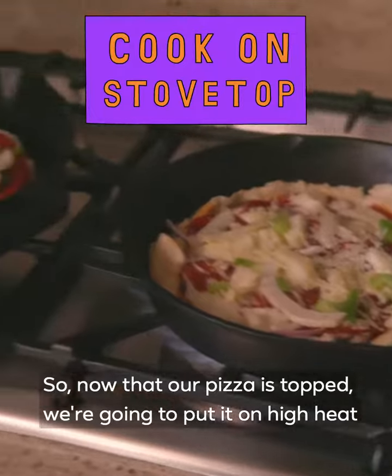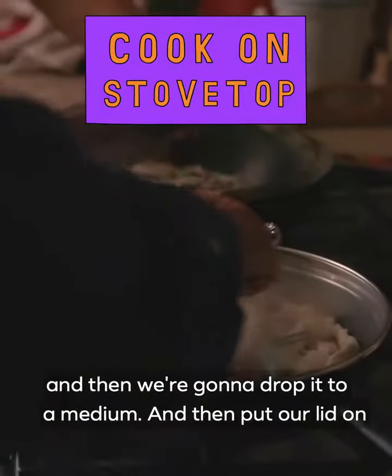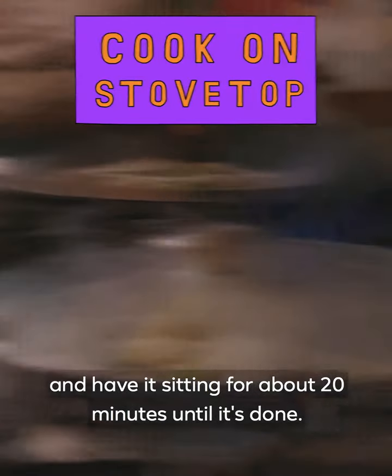Now that our pizza is topped, we're going to put it on high heat and then drop it to a medium, put our lid on, and have it sitting for about 20 minutes until it's done. They're done!